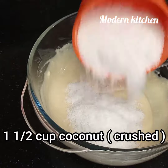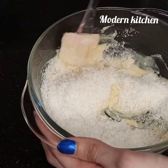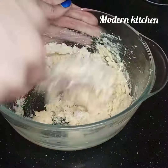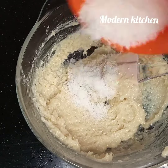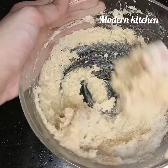We add one and a half cups of crushed coconut. First we add one cup and mix it well, and then we add half a cup. Mix it well again.